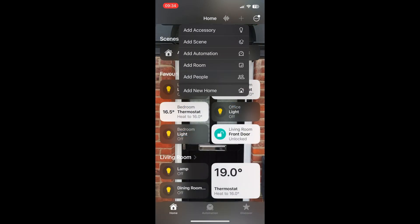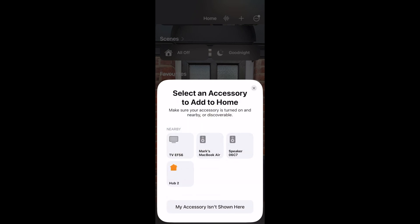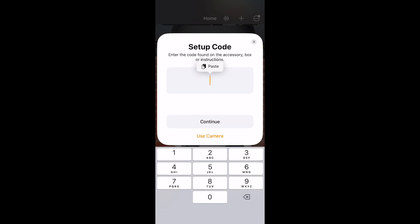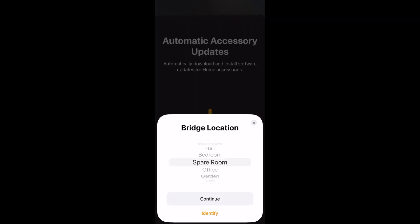Next you want to go into your Apple Home app, click the plus at the top and choose Add Accessory. Then click More Options and you should see your Hub 2. You'll then be prompted to add that setup code we just copied, and you'll be taken through all the normal steps in the Apple Home app for adding a device.